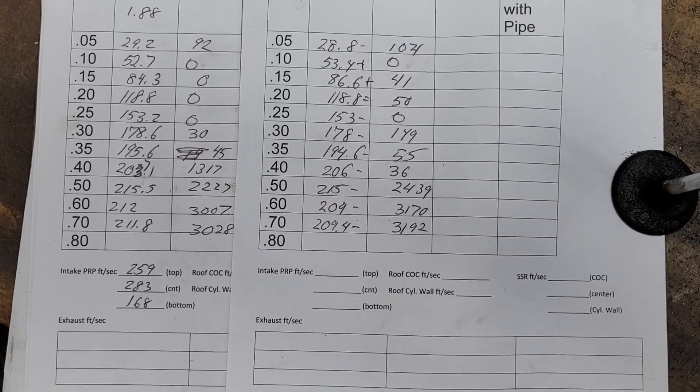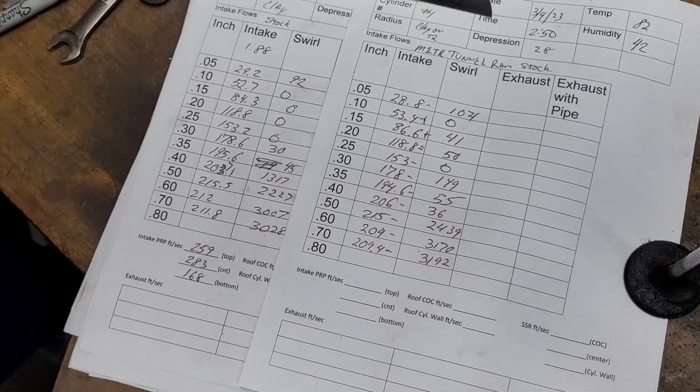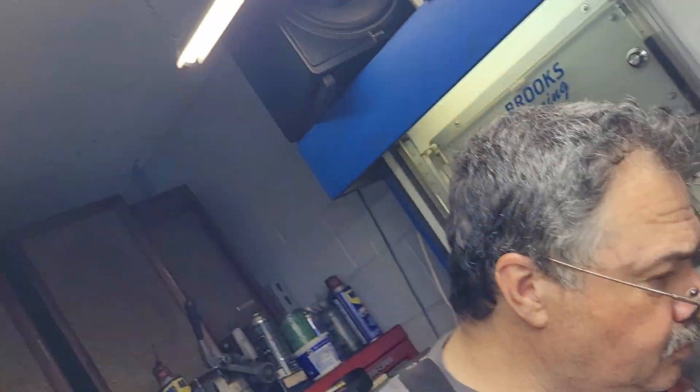I asked Rob what he thought this was going to flow, and Rob said it might flow more. Absolutely — because we have a nice big open area and a nice straight shot to the runner. But what I didn't think about was the port misalignment.